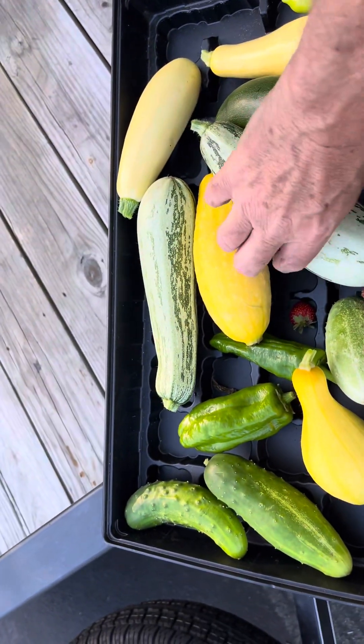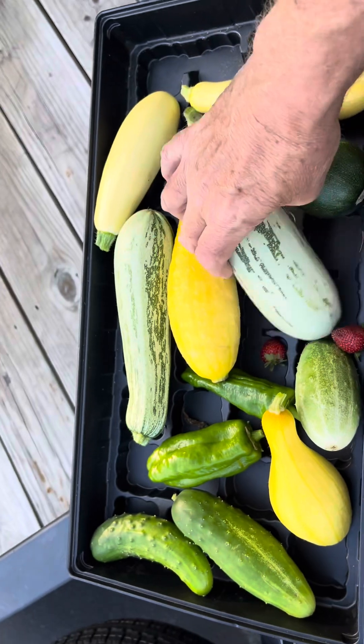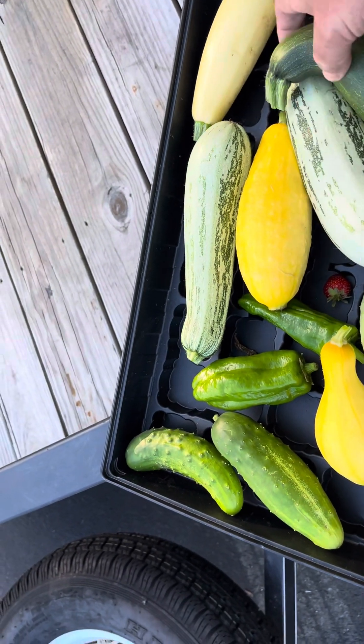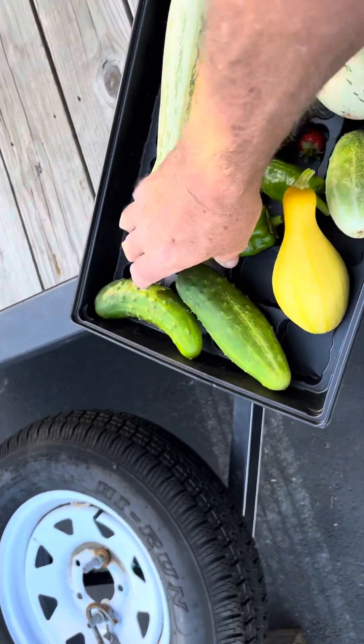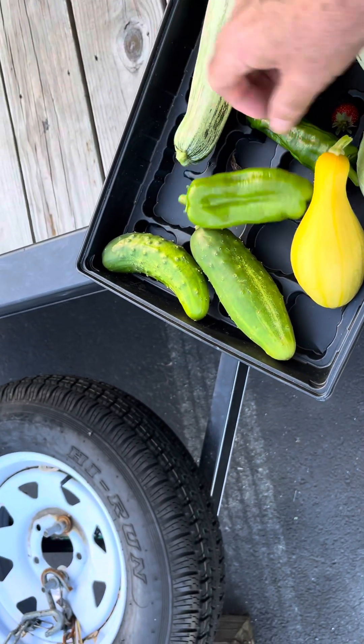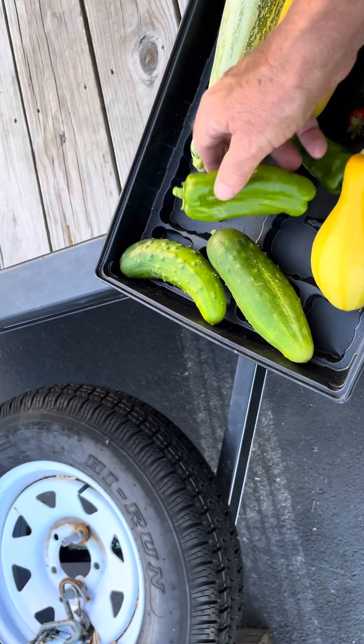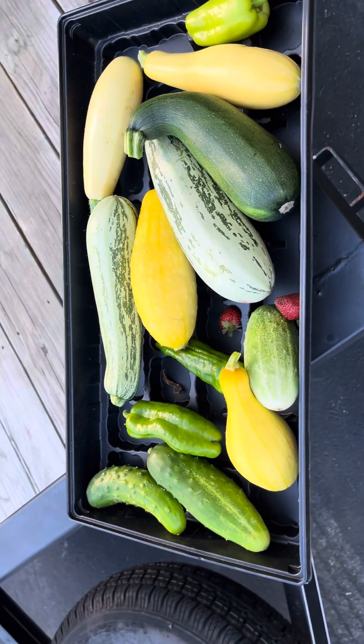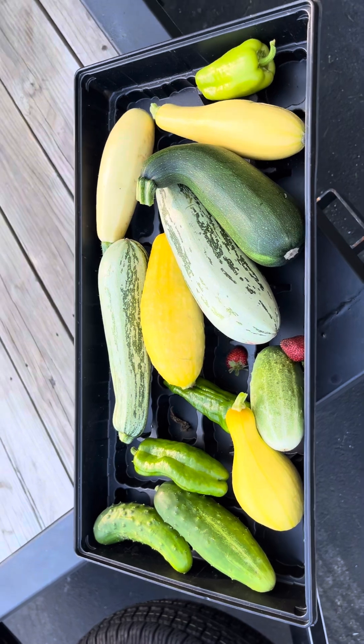Of course we got some striped zucchini, I've got three types of yellow squash, got a regular squash here, we got two — matter of fact three — pickling type cucumbers, a couple strawberries, a couple peppers, and we're not even into full season yet. Like I said, this is the second load.